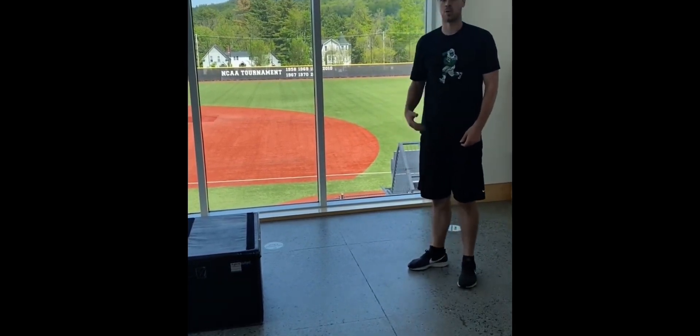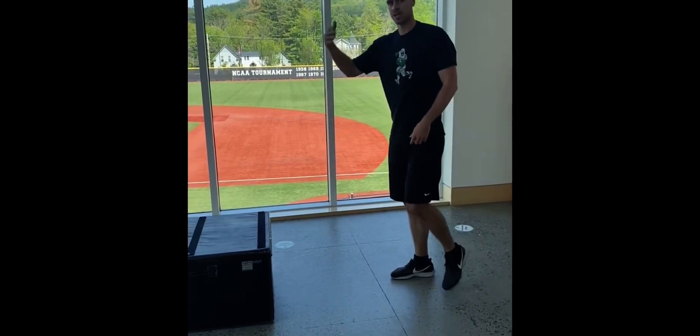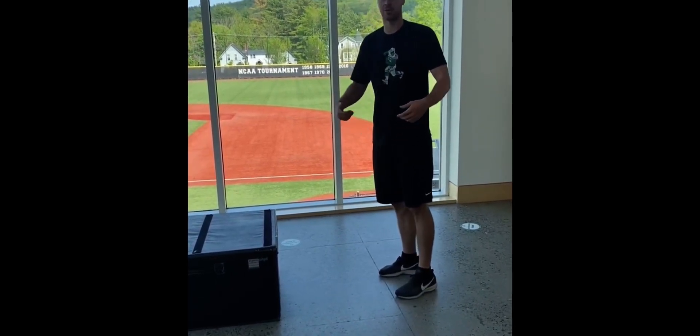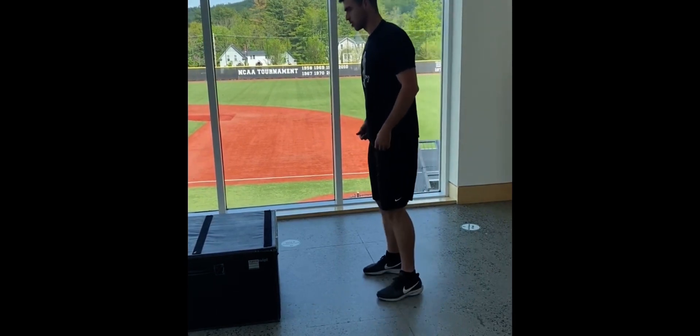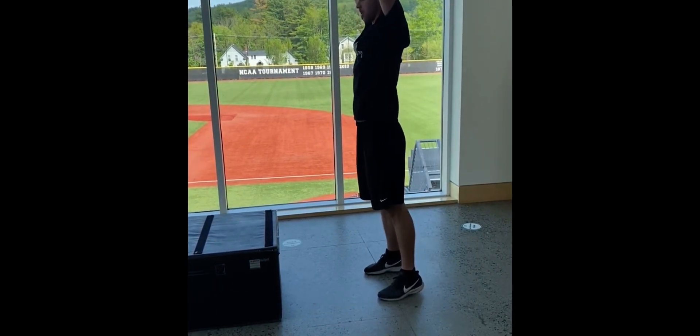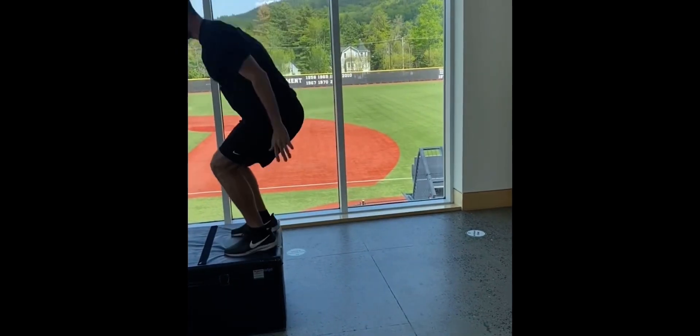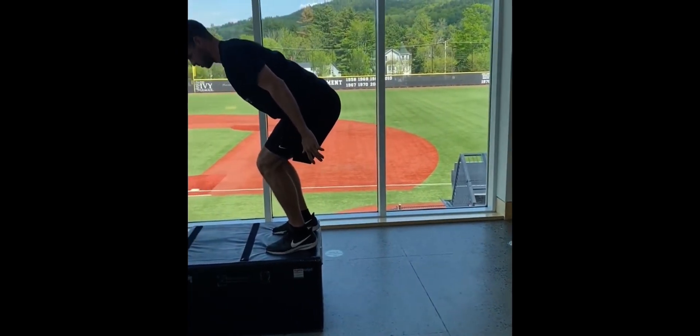Now if I was to do this same jump onto a box, I'm still trying to get height, and when I land, hips are still above knees. I should not be landing with my hips down towards my ankles. So again, nice athletic position, hips through, arms up, load them up, jump nice and high. Stick the landing on the box, hips are back.